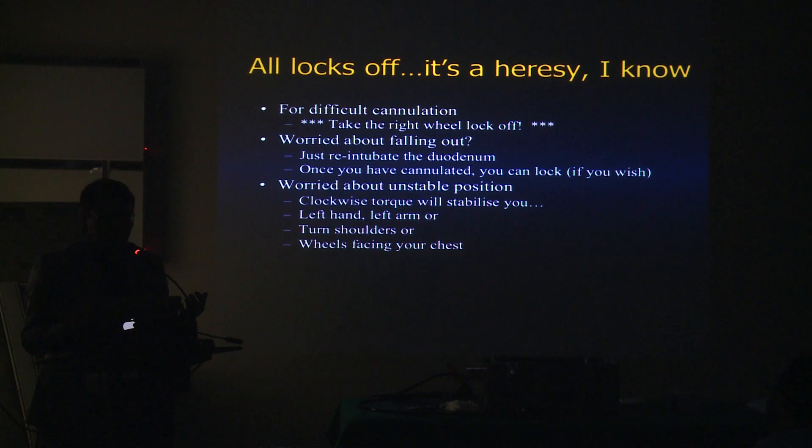Once you get into a stable position and after you have cannulated the papilla, then you can lock the wheels. Personally, about 90% of the time I don't lock the wheels. For the small wheel, I may semi-lock it, but not fully, because when you lock it fully it becomes harder to move. With the EUS scope, which is a little stiffer and bigger, I almost never lock the wheels — if the wheel is locked and you fall back, that causes more trauma to the duodenum, especially the duodenal apex.